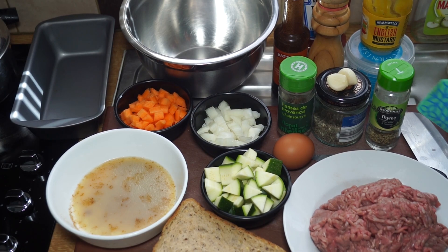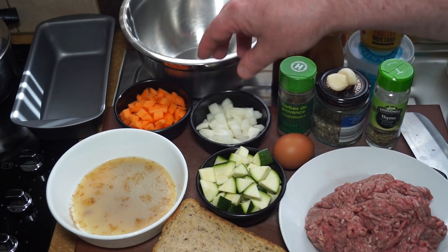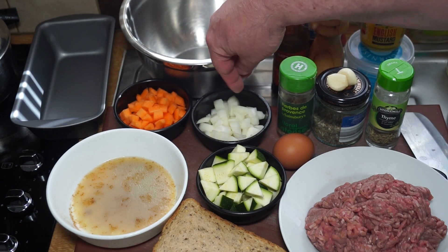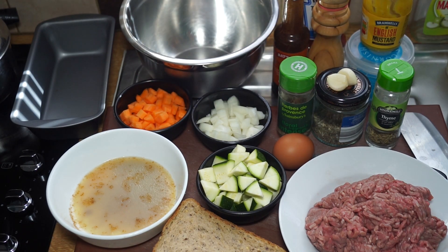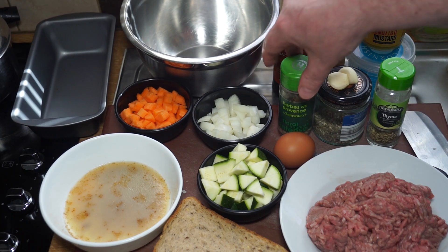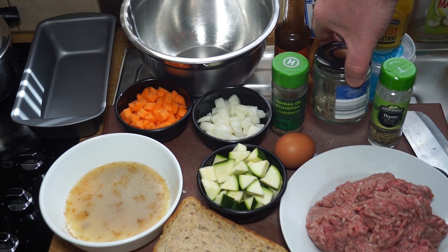My meatloaf is fairly simple but has a few ingredients. There's 500 grams, about a pound and a quarter, of ground beef. I've got about three quarters of a cup of zucchini, best part of half a cup of onion, best part of half a cup of carrot, some beef dripping which I'm going to use — waste not want not — and an egg. I've got some herbes de Provence; you can use whatever herbs you like.